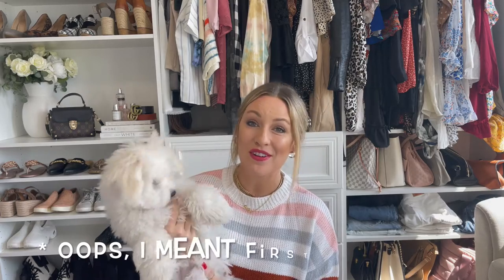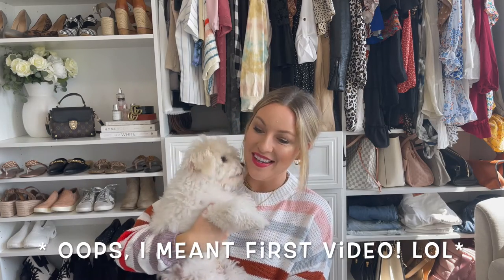Hi guys, my name is Scarlett. Welcome to my channel. This is my dog Pierre. This is my first video ever on this YouTube channel, so I'm really excited.